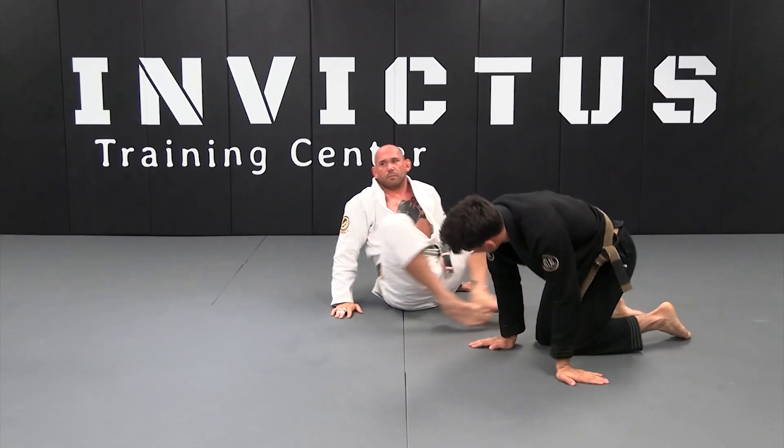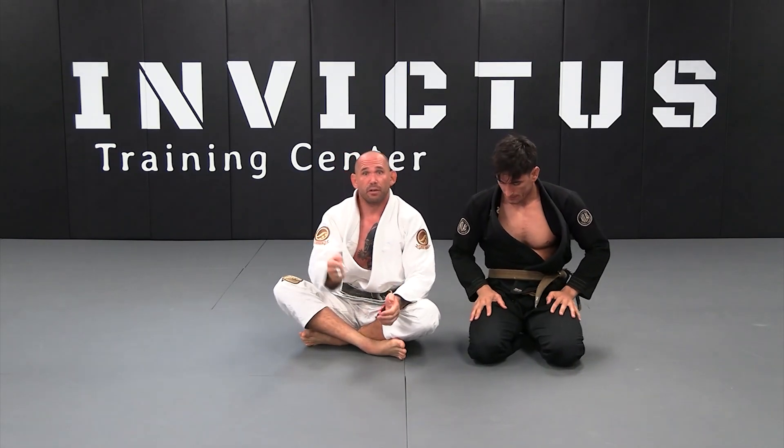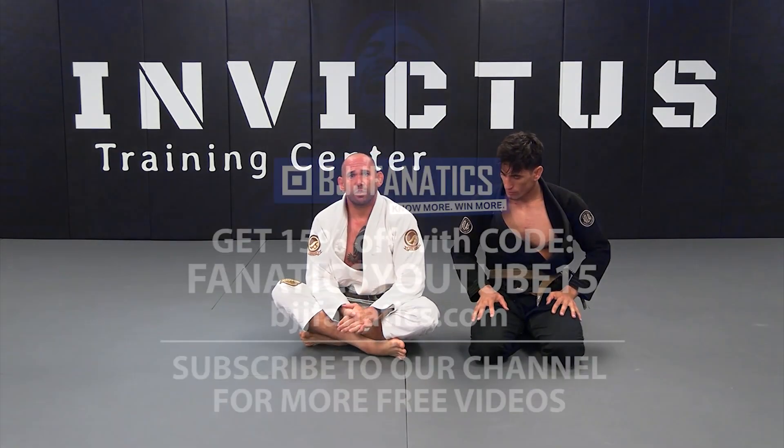When our opponent posts on our shoulder, immediately we have to go to that arm and execute a hook sweep.